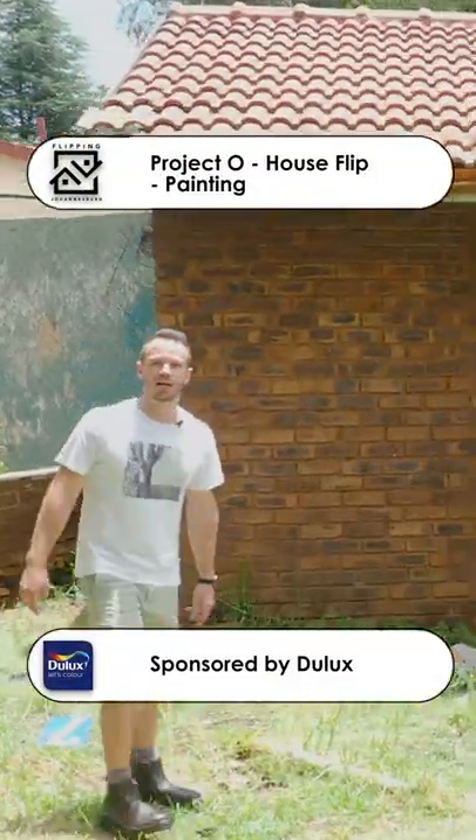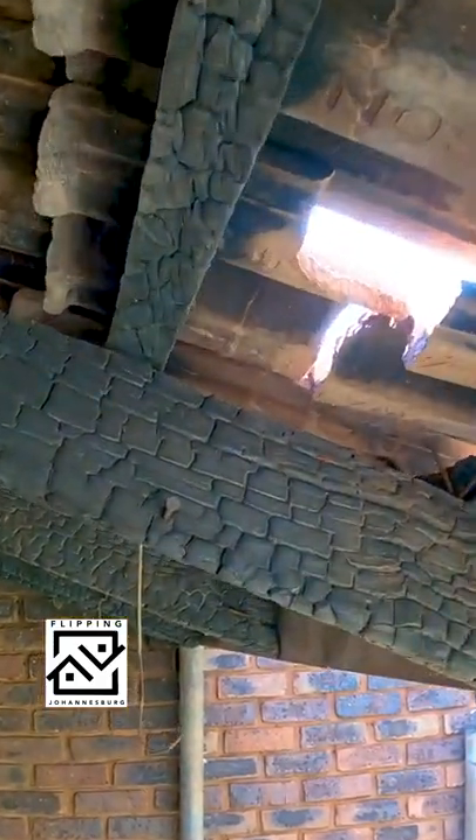There was a fire that broke out, causing quite a lot of damage to the rafters, the battens, and the roof tiles.